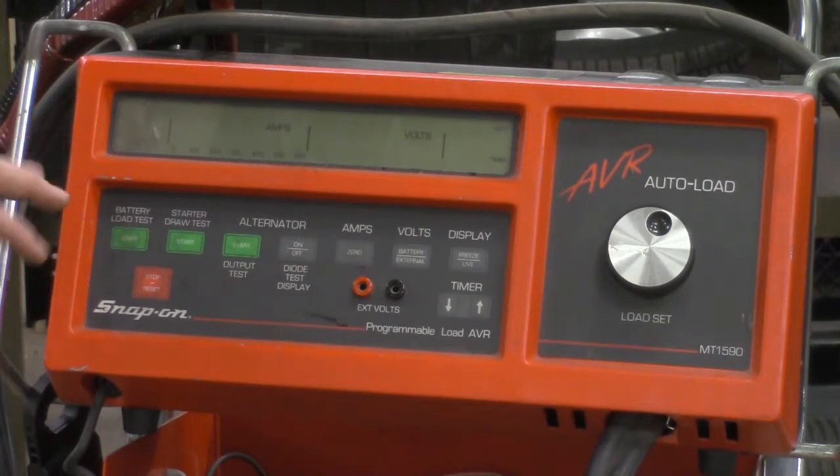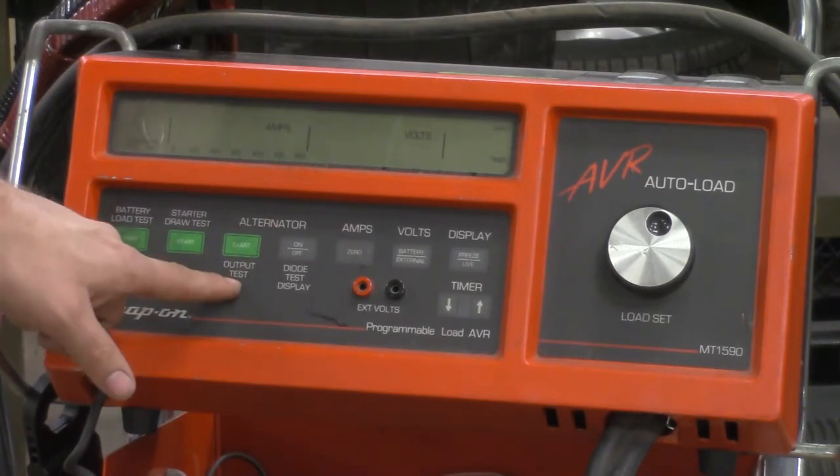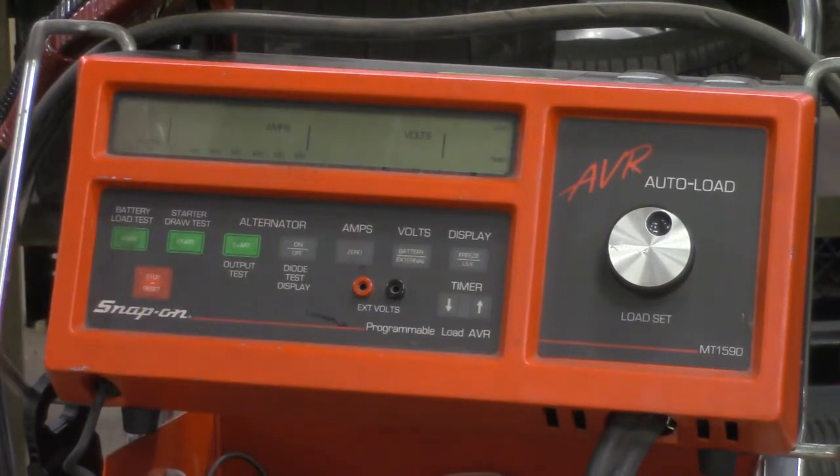It actually saves all of our measurements, which is a really nice feature, especially if you're doing the work by yourself. Right here we have the battery load test for determining if our battery is good or bad, then we have a starter draw test which is what we're going to do today, and then we have an alternator output test which we'll learn about a little bit later on.